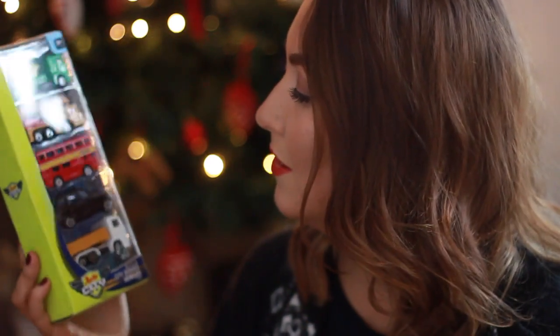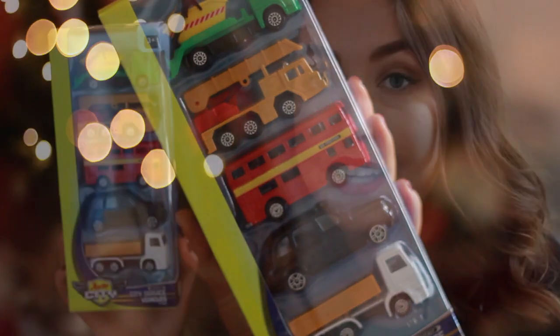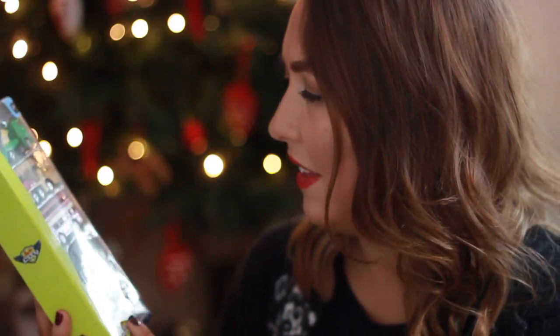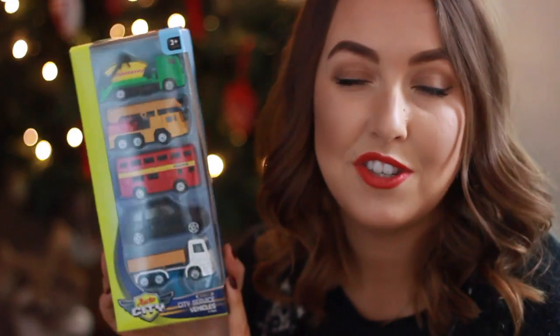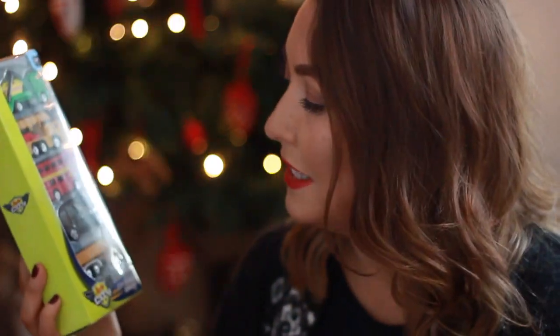I decided to put in one of Harrison's Christmas presents — just a little set of five cars. I picked this up in Sainsbury's when they had their toy sale and I think it was only about three pounds. This is just a toy that's going to keep him busy on Christmas Eve and give him a little bit of excitement for what's to come.